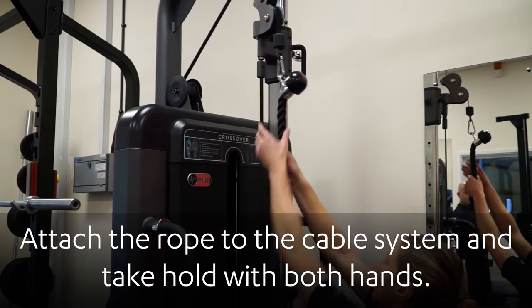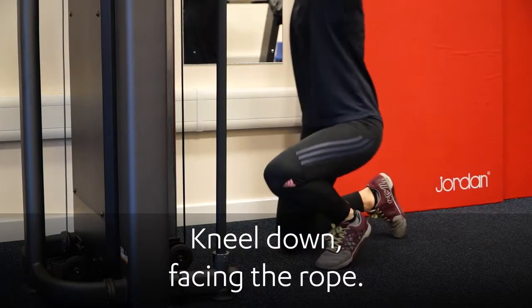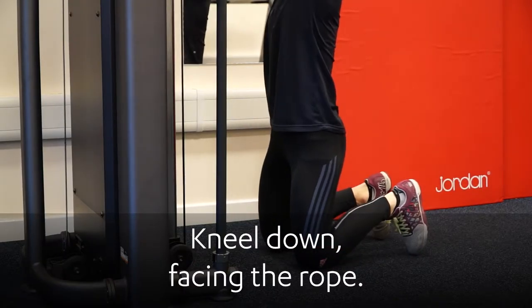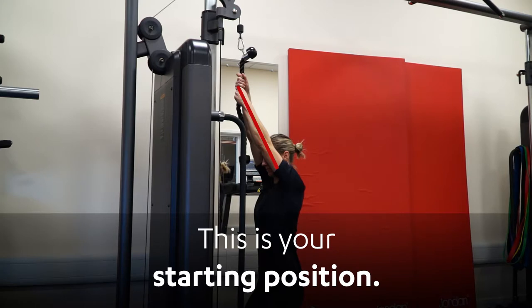Attach the rope to the cable system and take hold with both hands. Kneel down facing the rope. Arms should be straight with elbows locked out. Inhale. This is your starting position.